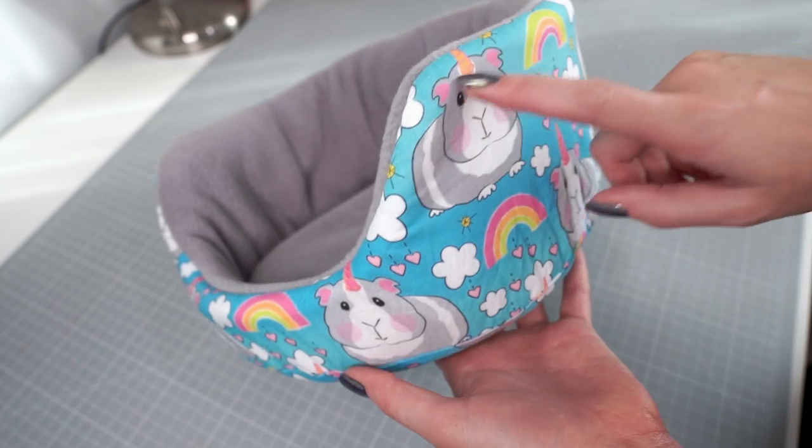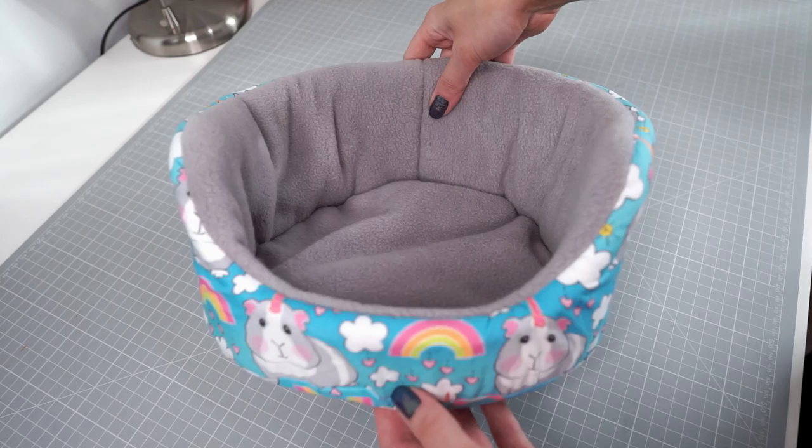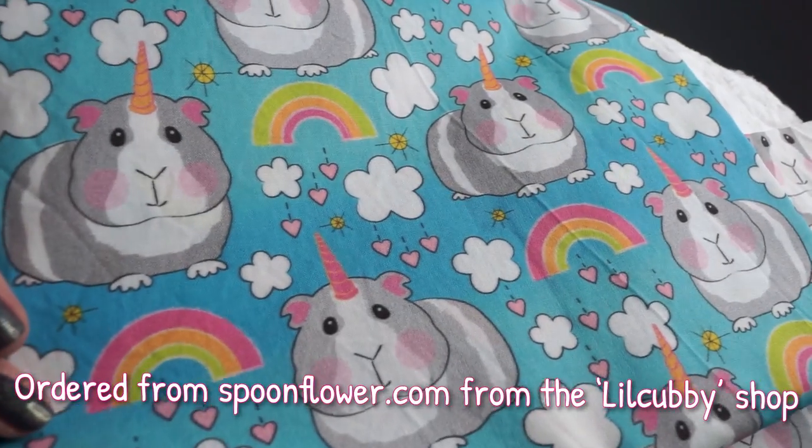Moving on to choosing fabrics for your bed. The outer layer is the fabric you'll see on the outside, usually a bright colourful pattern. The middle layer is the one you don't see — it sits between the outer and lining layers and gives the bed structure. The lining layer is on the inside, the one your guinea pigs will snuggle against. For the outer layer you have pretty much free range, but if you're a beginner I'd recommend a quilting weight 100% cotton. You can use fleece or other polyester materials but they might be a little trickier to sew.